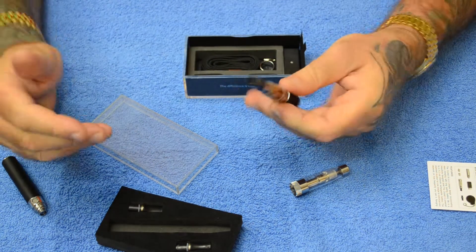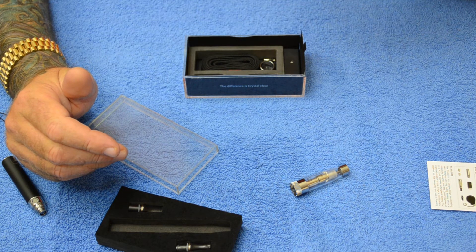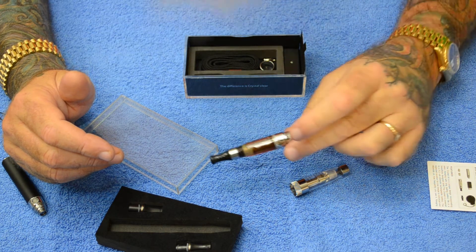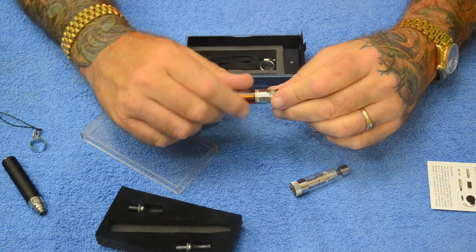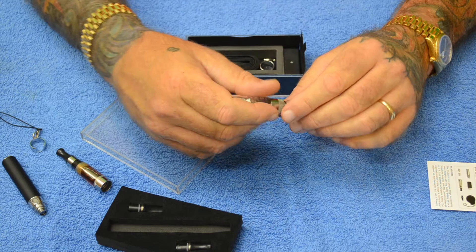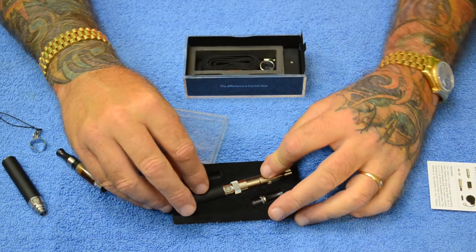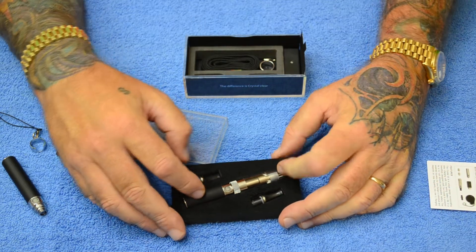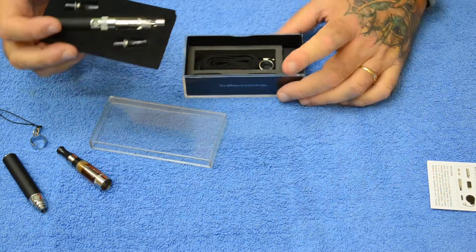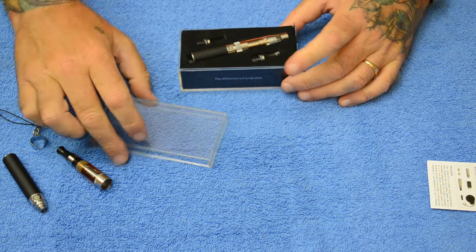I just wanted to include that here to maybe save you an email to us where we would instruct you what to do. But that's pretty much it — that's your N300 iGo manual crystal clear kit. Thanks for watching.